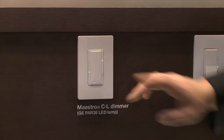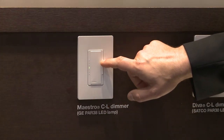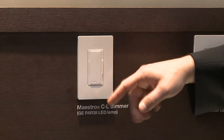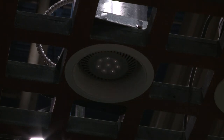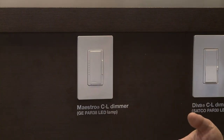This is our Maestro dimmer and the dimming rocker is on the side. I'm actually brightening, and as you can see, as I brighten, the LED is going to slowly rise up the dimmer to show you the light level. So I'm at full brightness. And as I turn it off, you can see it's going to slowly turn off the lights. I can actually slow that down — so if I want that to be even slower, I can exit the room without being in the dark.